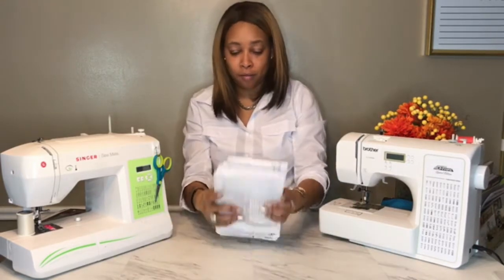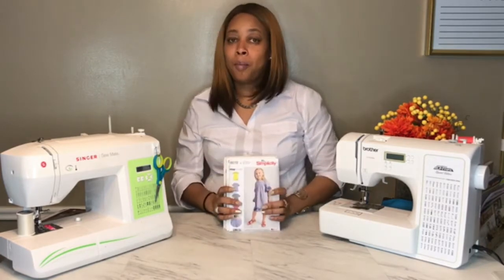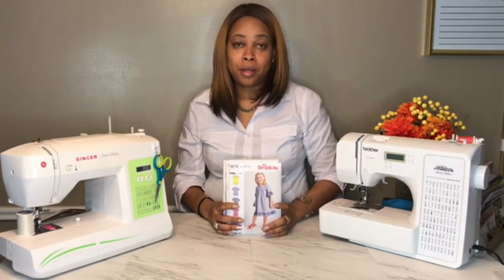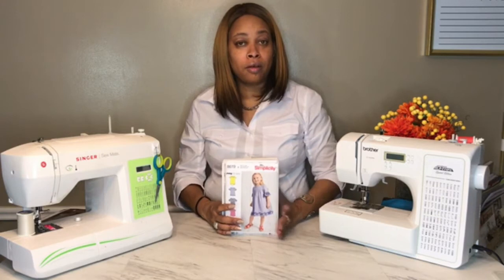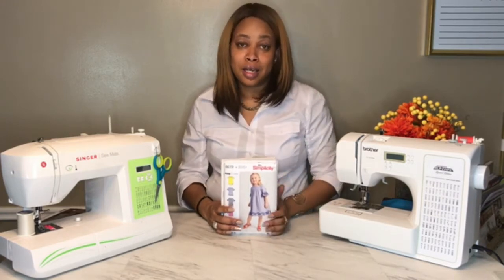So that is my pattern haul for the month of March. Now I'm going to share a few fabrics — it was a mini fabric haul, more about the patterns this month. But I ran into a fabric store here on Fabric Row in Philadelphia and saw a couple of things I just could not let go.